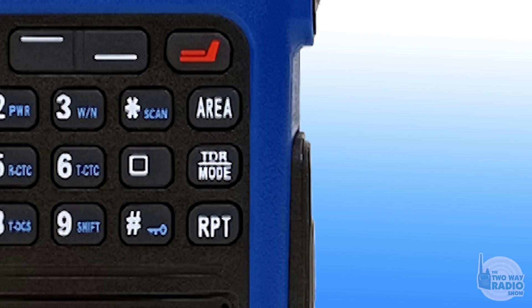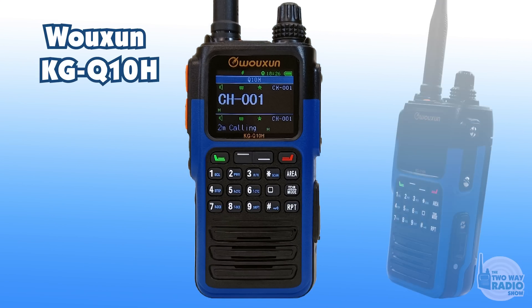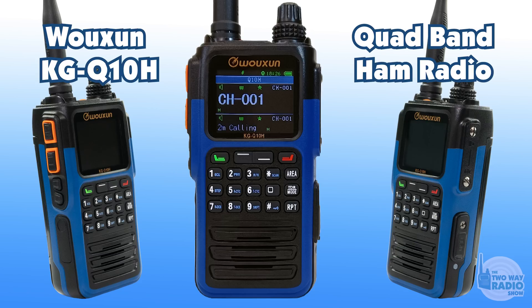There are a plethora of handheld amateur radios out there already, from a myriad of manufacturers. Ocean is launching another into the market called the Q10H. With all of the choices already available, why another ham radio? What makes this one different from all the others?